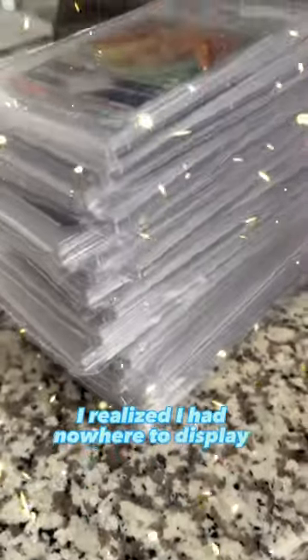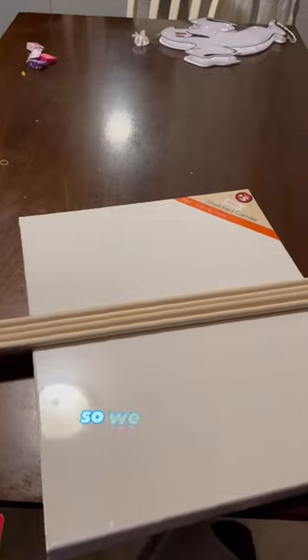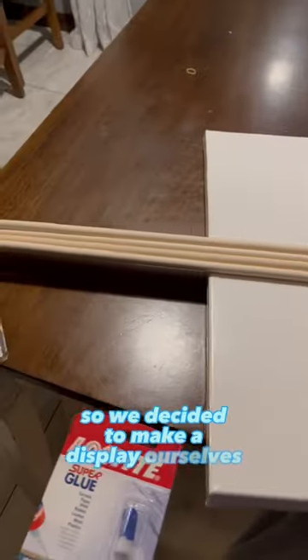I realized I had nowhere to display all my awesome graded cards, so we decided to make a display ourselves. I grabbed a canvas, some wooden dowels, and super glue.